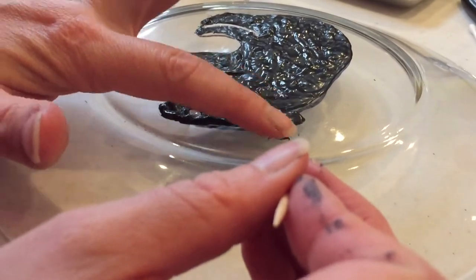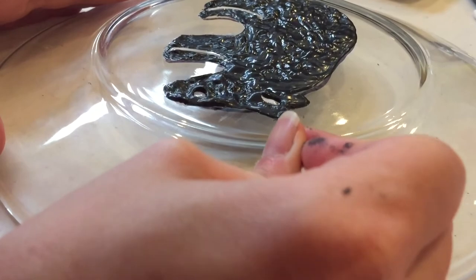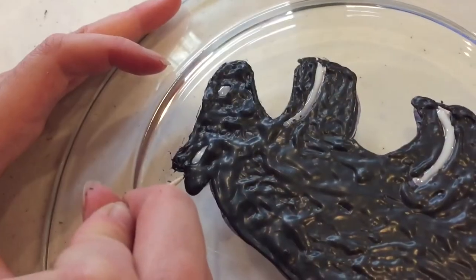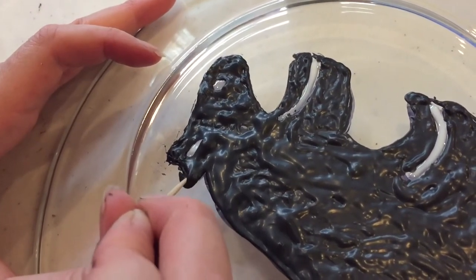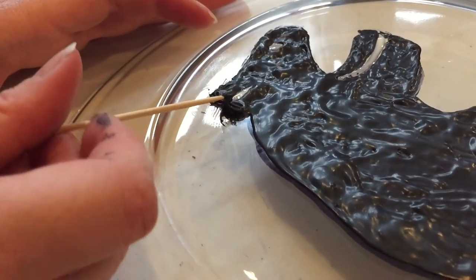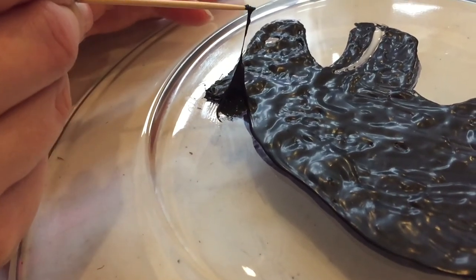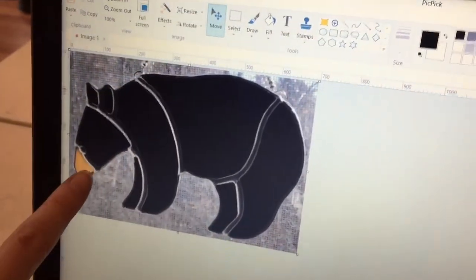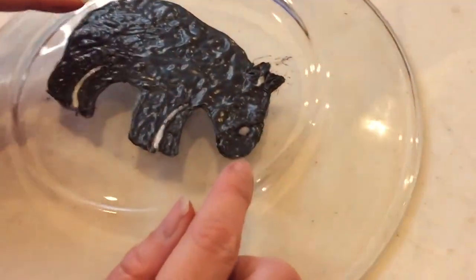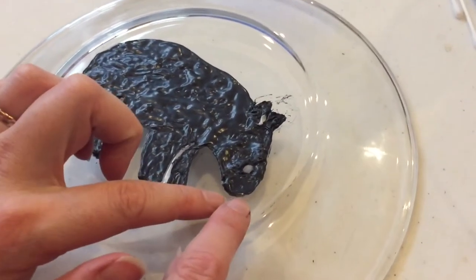Now that this is dry to the touch, we're going to use a toothpick to reshape this a little bit — our ears got a little out of control. Now that it's dry we're going to lower the other ear too. I'm getting underneath it and spinning a little with the toothpick. It's still wet underneath it looks like. You can see how rubbery it is. In the picture there's a little brown nose for this bear, and I thought we might just want a solid black bear, but I think we do want that brown nose. So we're going to actually remove part of this now.